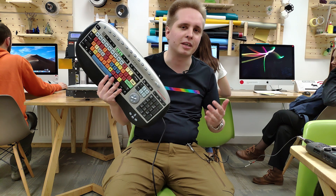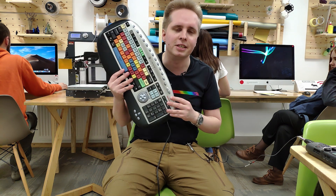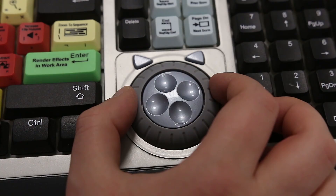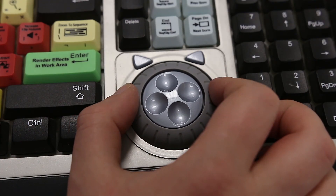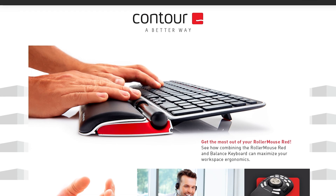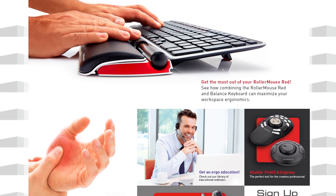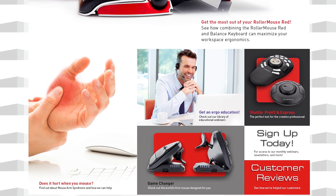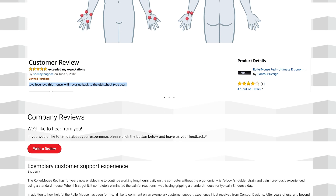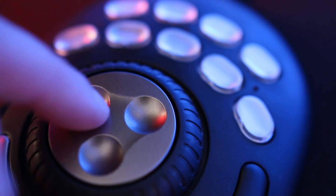The closest thing you can get to the Shuttle Pro are probably these video editing keyboards. But I find the pre-mapped buttons limiting, and they're not that portable either. Shuttle Pro goes anywhere. It's way more ergonomic. Actually, Contour Design is an ergonomics company — mice, keyboards, or mice alternatives are their bread and butter, which is probably the second strongest selling point after the jog-shuttle wheel itself.